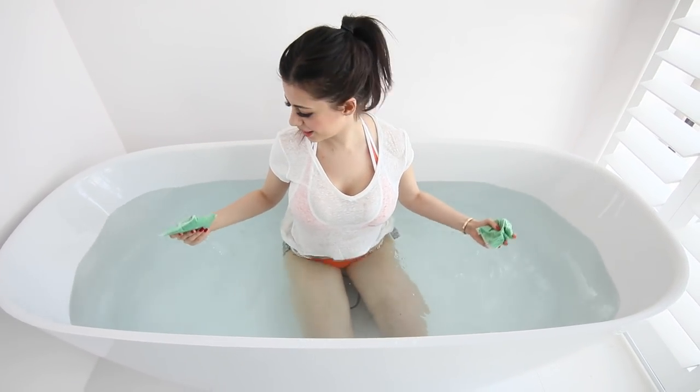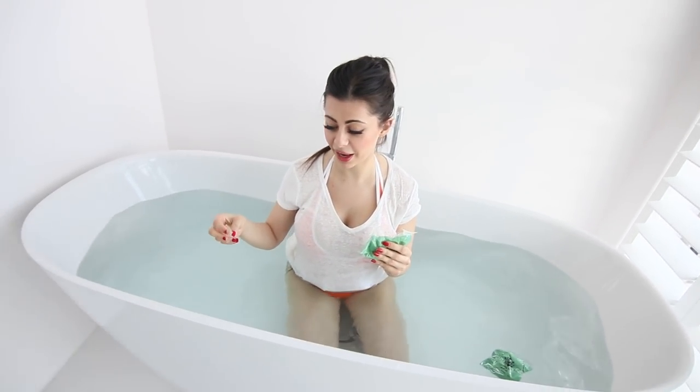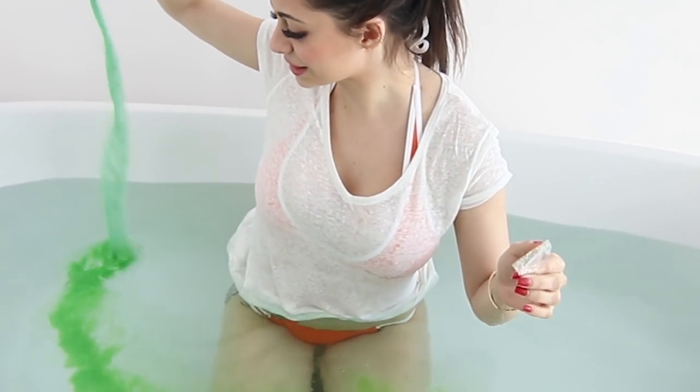Splish, splash, I was taking a donut. I gotta open a donut. Okay so guys, I have six of these packages. Apparently you only need one, so we're gonna make this real slimy.